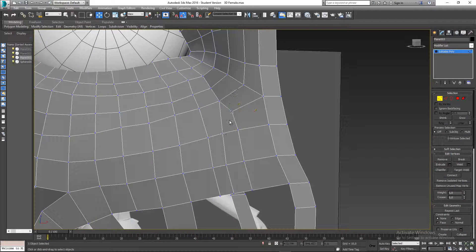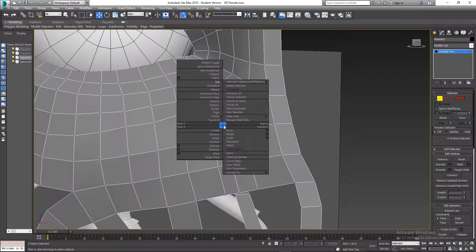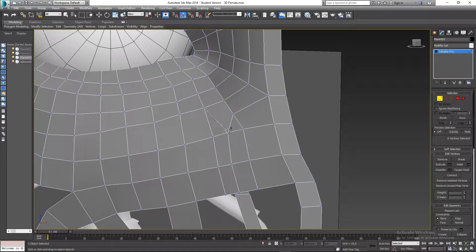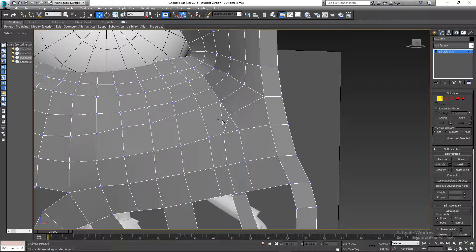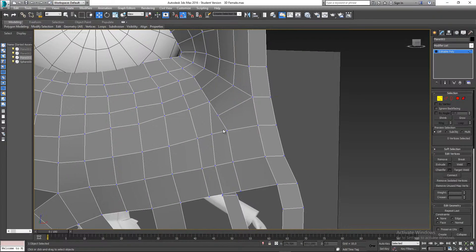To fix the triangle, I right-clicked and cut from this vertex to this one. Then I go to edge mode, hit ctrl+backspace on that edge, and I can just take this vertex and move it out. As you can see, we don't have a triangle anymore.